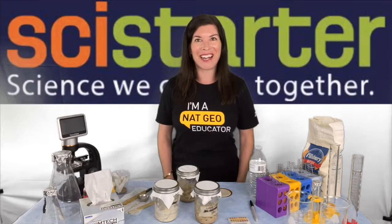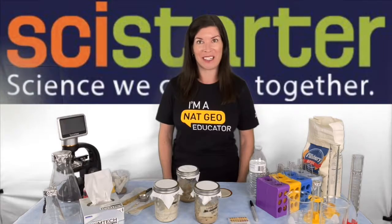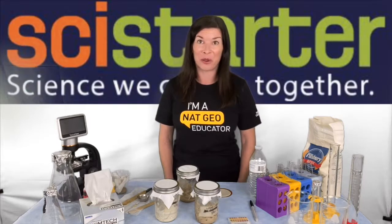Hi there, it's Dr. Carrie Ann. Citizen Science has always been a great way to participate in science, but now it also offers a powerful gateway to learning. Today I'm going to introduce you to one of my favorite projects available on SciStarter.org, Sourdough Science, and I'm going to give you some tips on how to extend the learning beyond the science of the project.